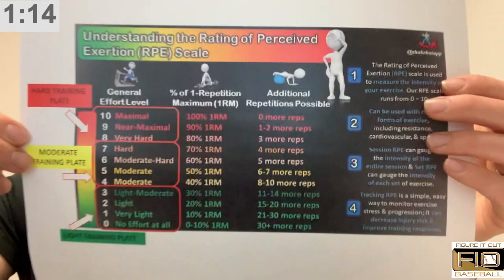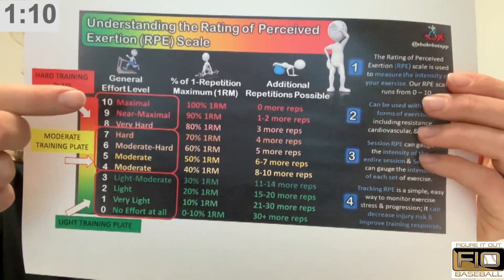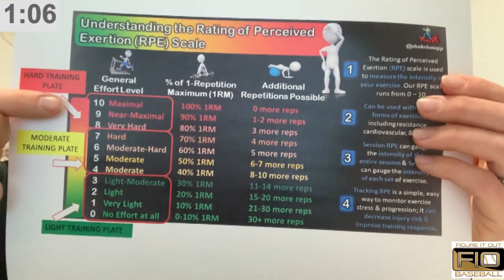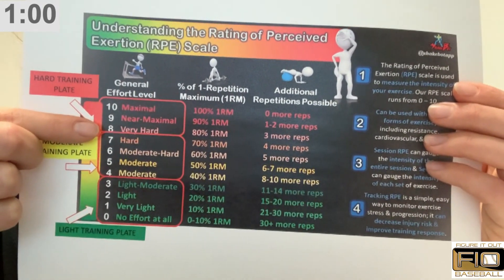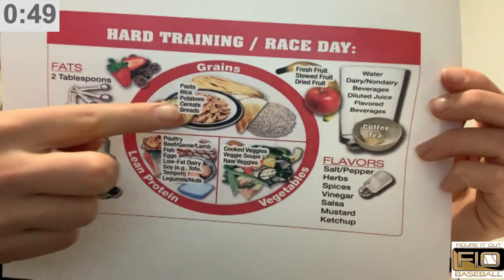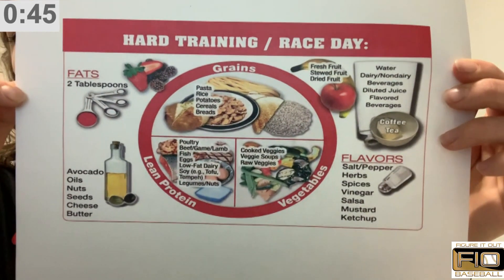The last one is going to be a hard training plate — an eight to a ten. So if you got done with training and said that was my max effort, maybe you had a really hard training day or a two-a-day, or you lifted as well as trained. Maybe this is a double header, something like that. This is going to be your hard training plate.